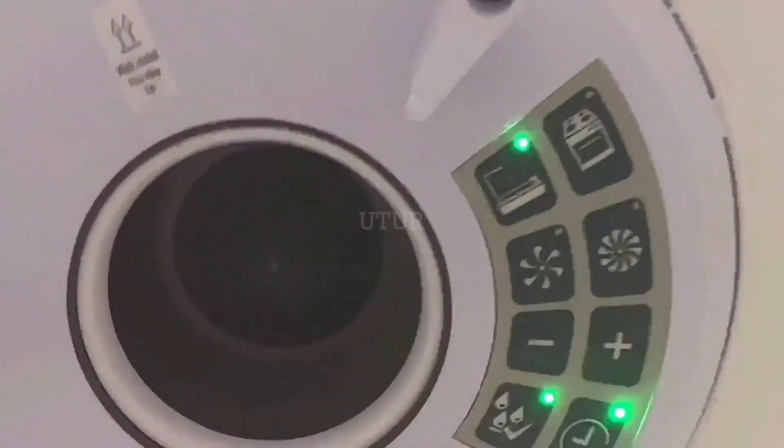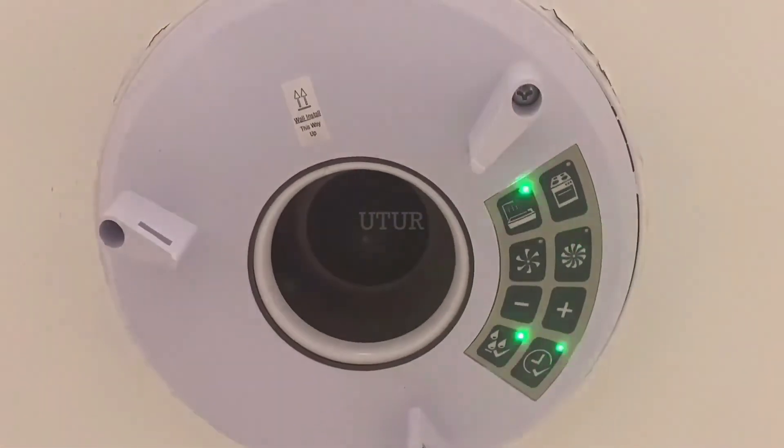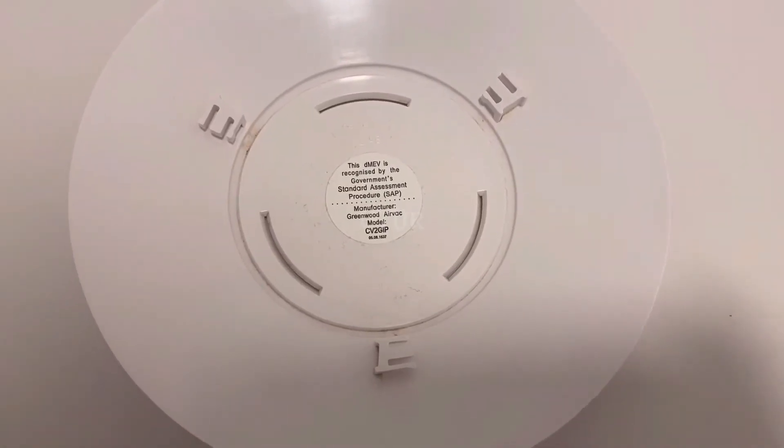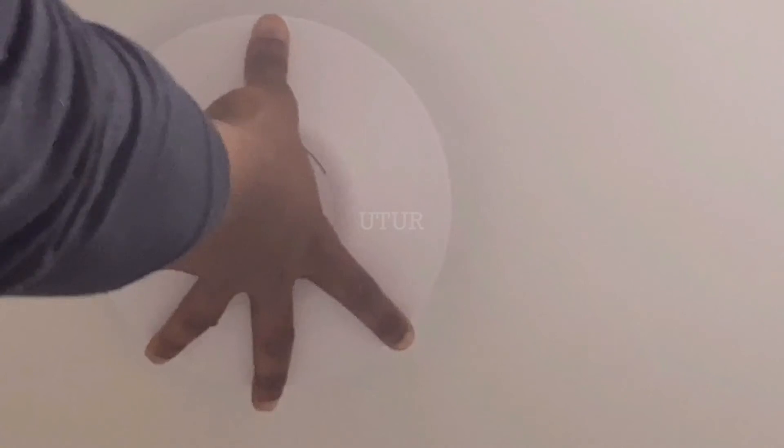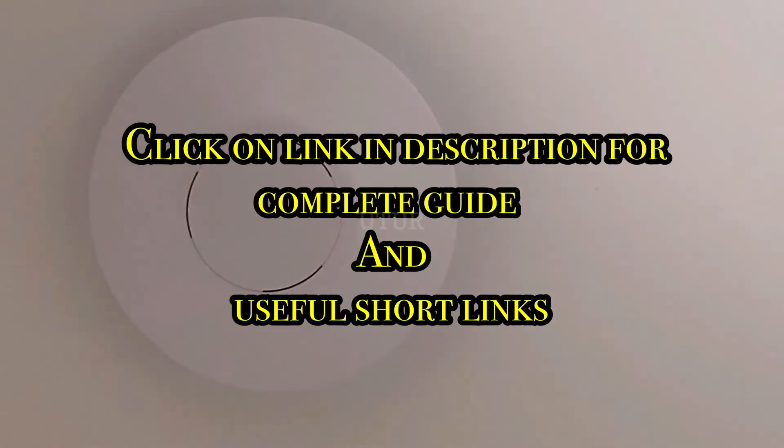Pressing any of the buttons shows the current settings, and you can see this is what we've programmed into the unit. Once done, place the cover back onto the unit and turn clockwise to secure it onto the extractor fan.